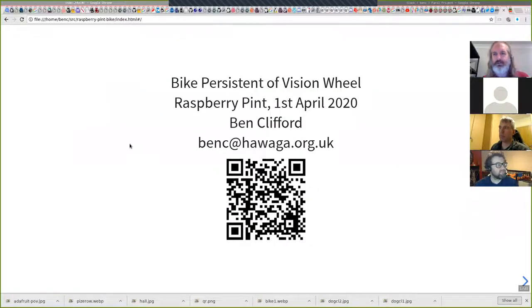Somewhere in here there should be a screen share — share desktop one. Can you see that? Yes. Okay, cool.